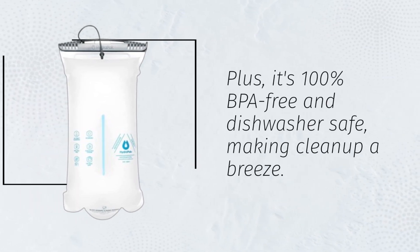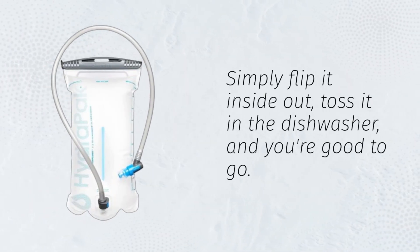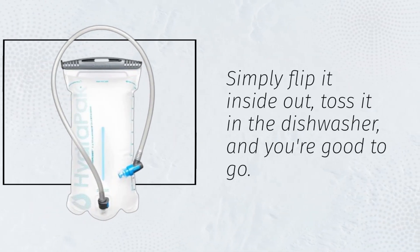Plus, it's 100% BPA-free and dishwasher safe, making clean-up a breeze. Simply flip it inside-out, toss it in the dishwasher, and you're good to go.